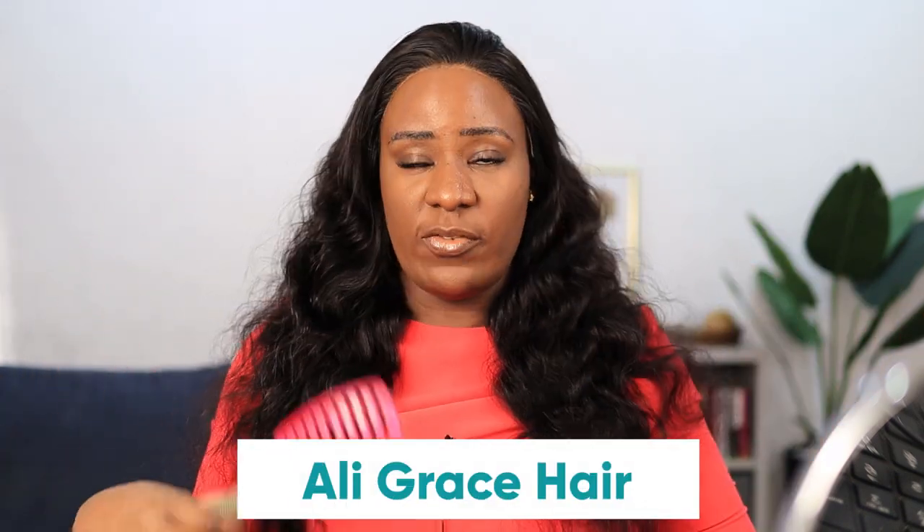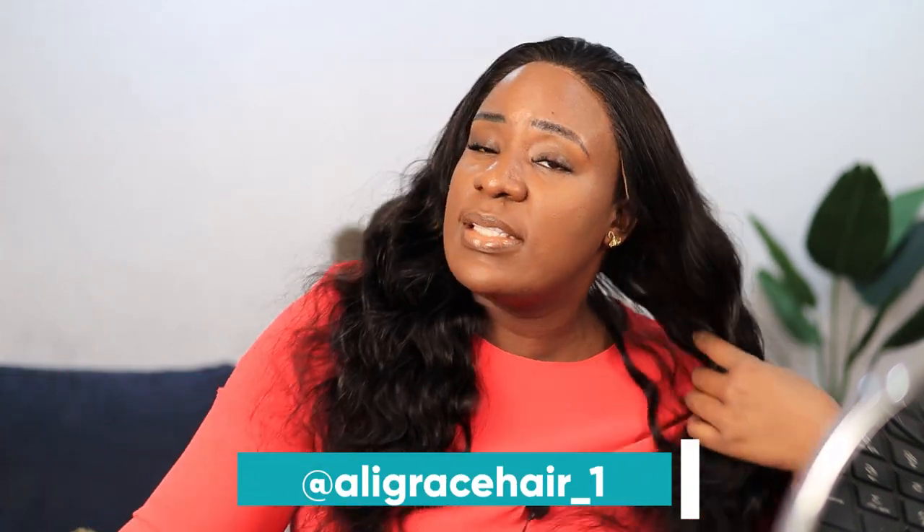This is gorgeous, absolutely gorgeous hair. It's from Ali Grace Hair — all the links and information about this hair are going to be in the description box. It's 180 density, 24 inches, body wave.